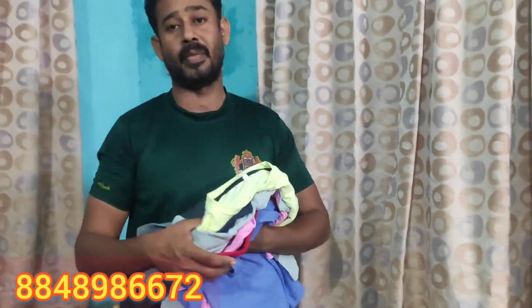You can start the shirt on WhatsApp. You can start the shirt on 78, 480, 980, 672.